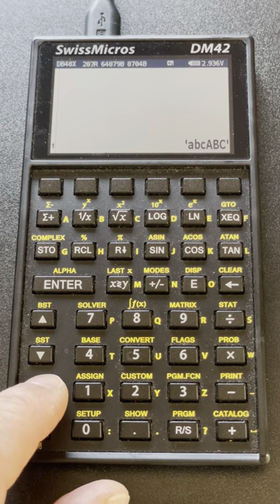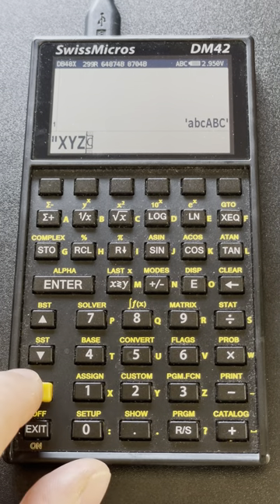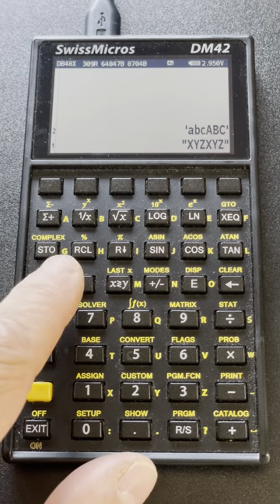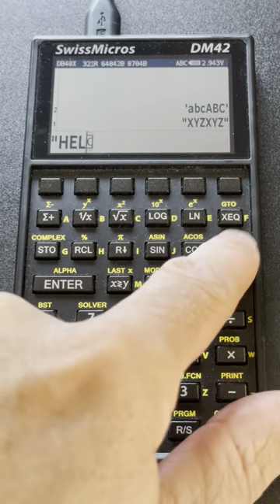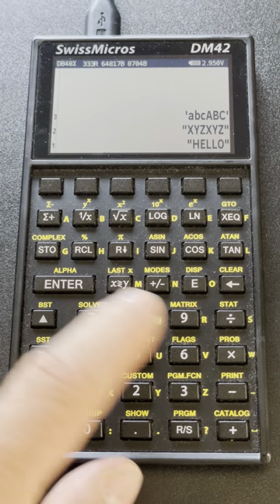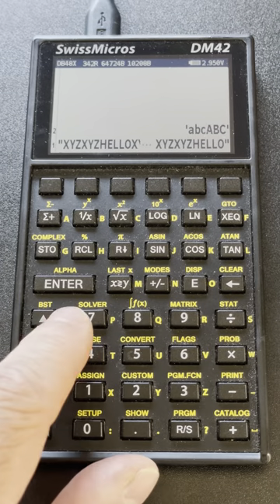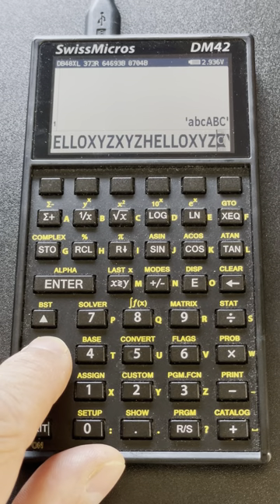For instance, if I do double SHIFT alpha, then I can enter text — it enters alpha mode by default. So I can enter a text string like this, and there are operations on text: I can add two text strings together — adding 'hello' to my string. I can also multiply a string by a number, and that creates a longer string — the same string repeated three times.